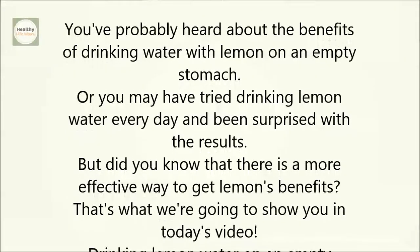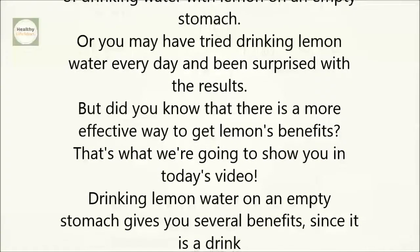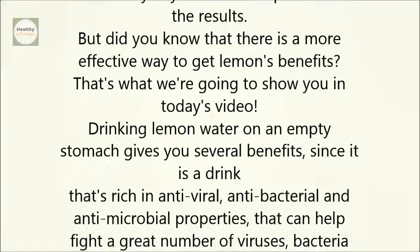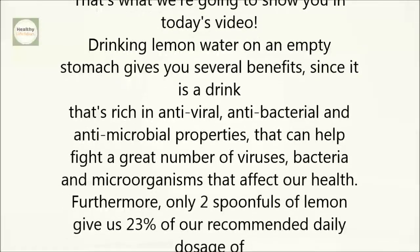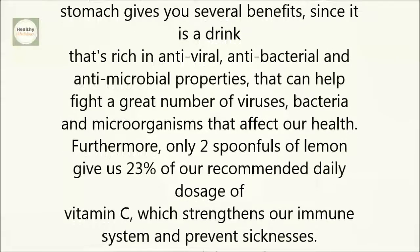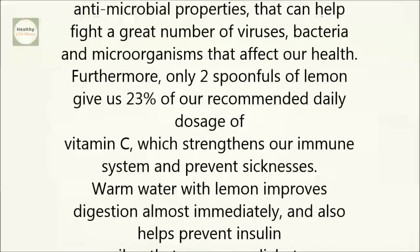Drinking lemon water on an empty stomach gives you several benefits, since it's a drink that's rich in antiviral, antibacterial, and antimicrobial properties that can help fight a great number of viruses, bacteria, and microorganisms that affect our health. Furthermore, only two spoonfuls of lemon give us 23 percent of our recommended daily dosage of vitamin C, which strengthens our immune system and prevents sicknesses.